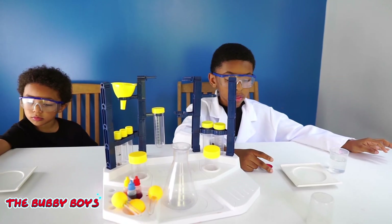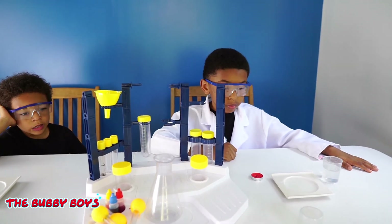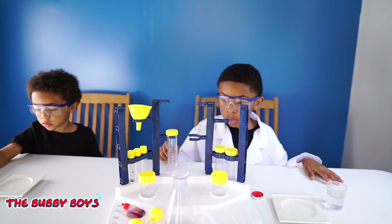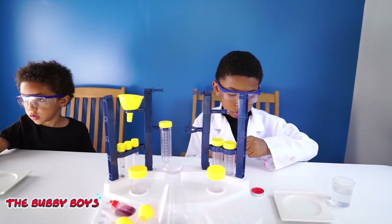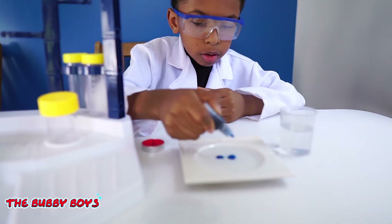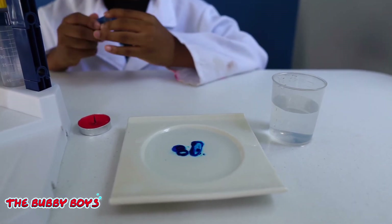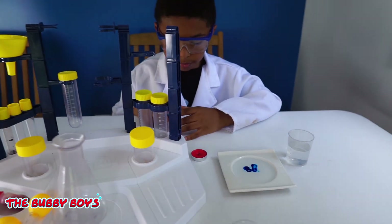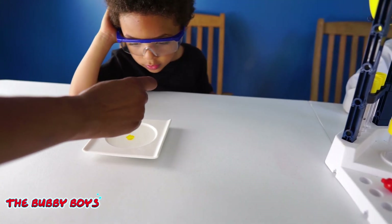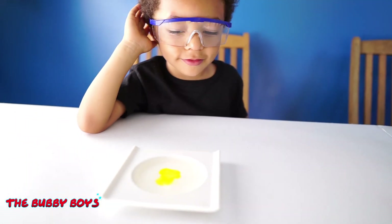Alright, now what we're going to do is drop three drops of pigment and stir well. So get you some colors. Aiden, go ahead and drop your three drops, sir. We've got his three drops of pigment in there — looking good! Ari, let's go ahead and get your three drops. Ari's got yellow in there, looking good, sir.